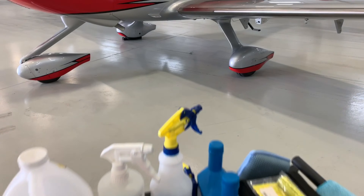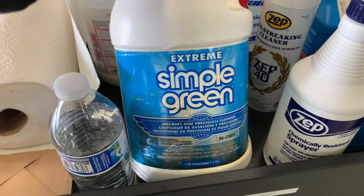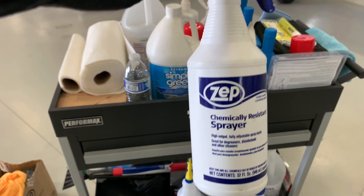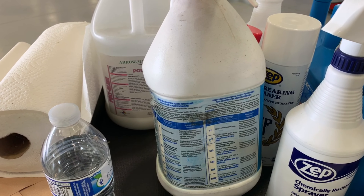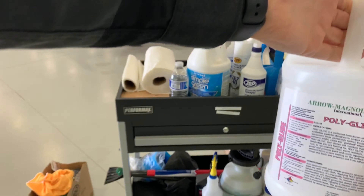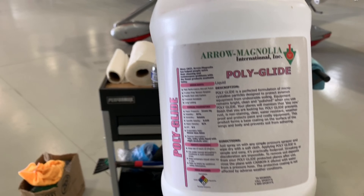I always have a bottle of Aviation Simple Green. It's very important that you use Aviation Simple Green specifically, not just the regular Simple Green from the hardware store. I mix it 50/50 with water — 50% water, 50% Aviation Simple Green. You can follow the directions on the back. This really helps as a degreaser on the belly. As a finishing product, I use Aeromagnolia Polyglide, available at sporty's.com. I use about a quarter ratio to water, or follow the directions on the bottle.